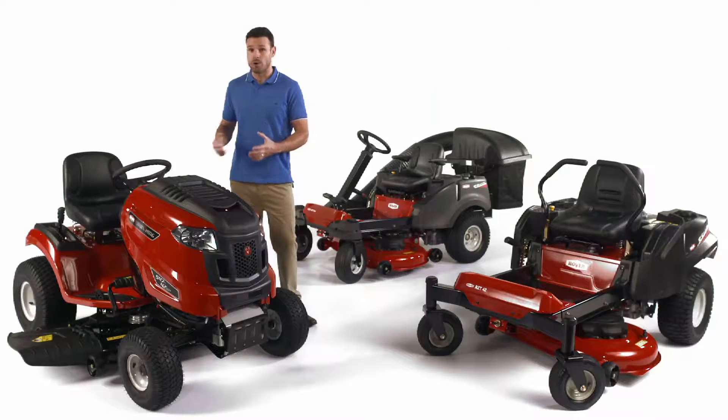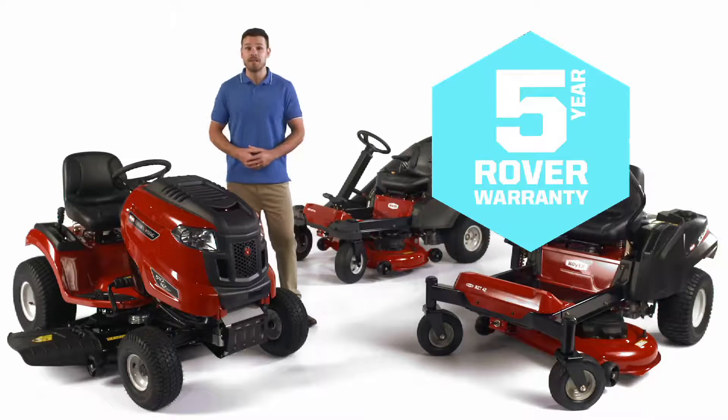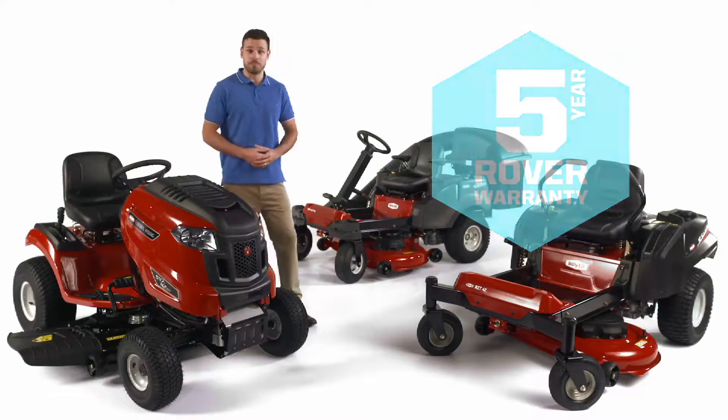Plus, Rover ride-ons fitted with Rover engines come with a full five-year domestic warranty, giving you complete peace of mind. How good's that? Now, let's have a look at the range.